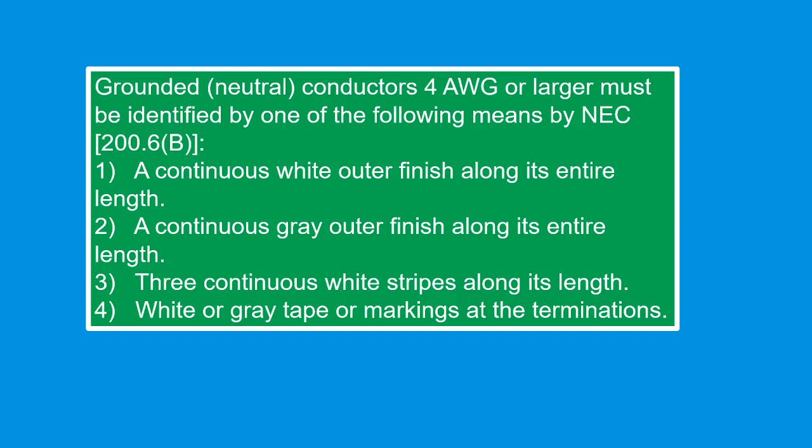Grounded conductors for American Wire Gauge 6 or larger must be identified by one of the following means per NEC 200.6B: Number 1, a continuous white outer finish along its entire length. Number 2, a continuous gray outer finish along its entire length. Number 3, a continuous white stripe along its length. Number 4, white or gray tape or markings at the termination.